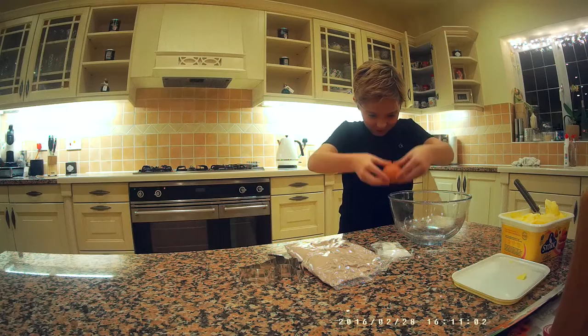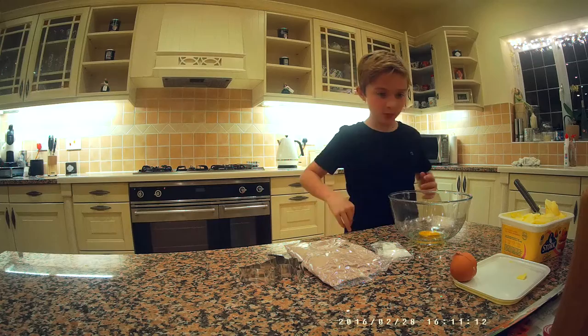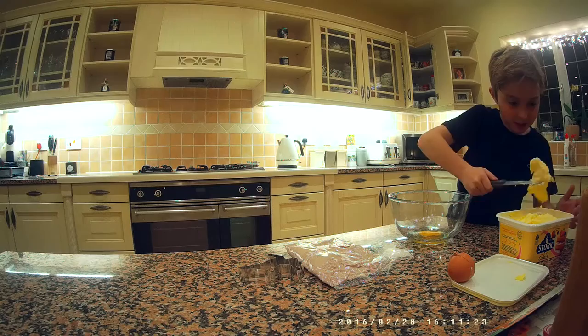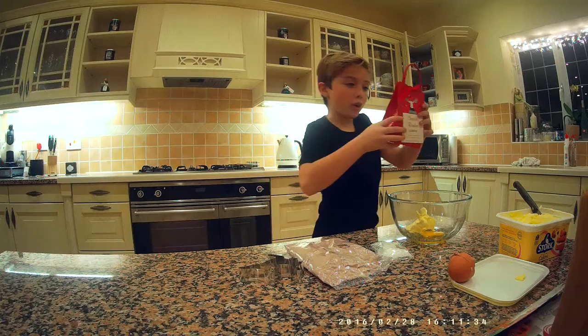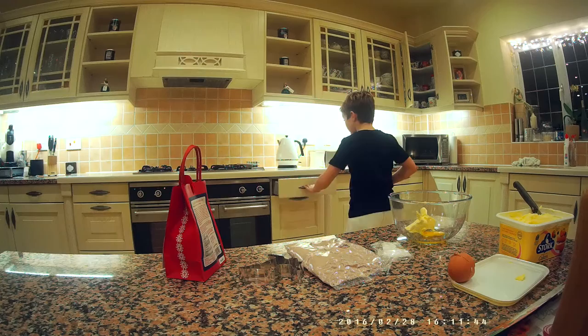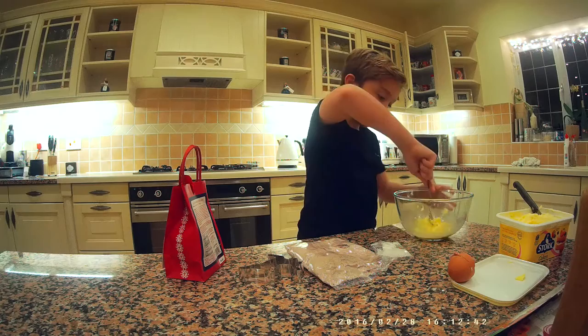Crack! Yes! We've got the egg in there. Now it says I need to get some butter — 114 grams. I reckon this is about enough. I'm going to try and get this into the bowl. It says I need to beat the egg and butter together — it's starting to form like an eggy butter mixture.